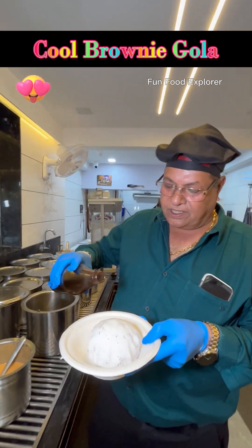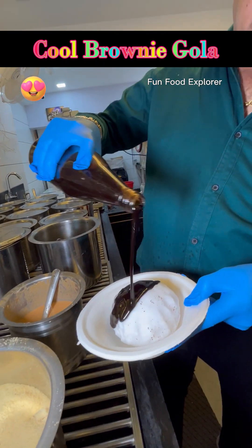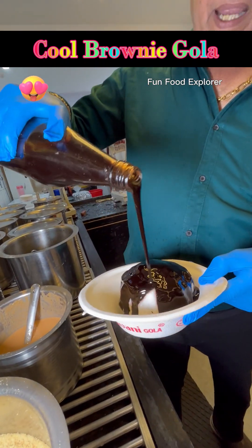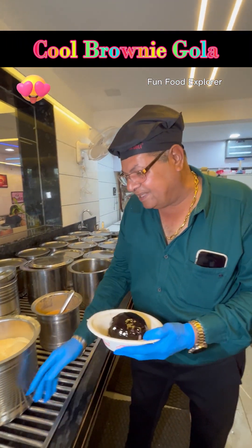Our brownie flavor will be found in the middle of the chocolate flavor, but we have brought brownie flavor, so that the flavor is not brownie. That is to speak with soup, but we often cap them.